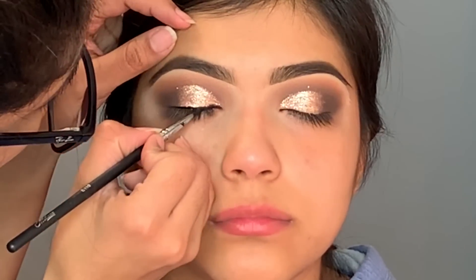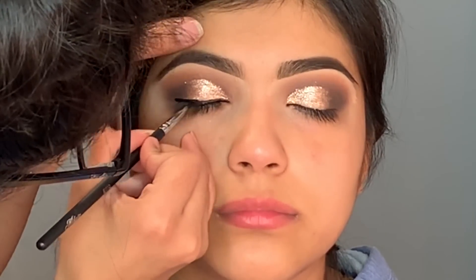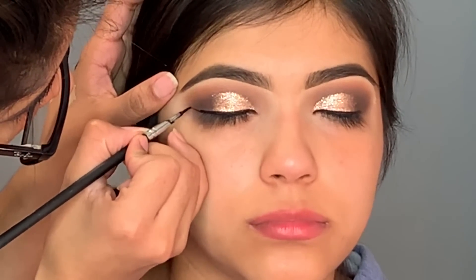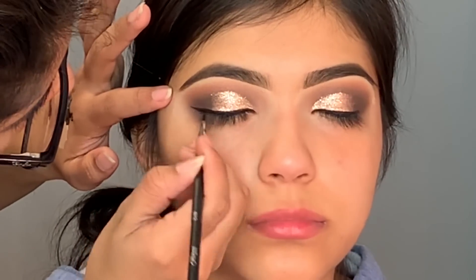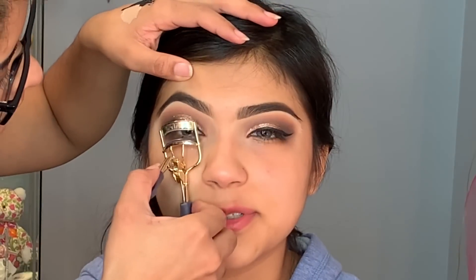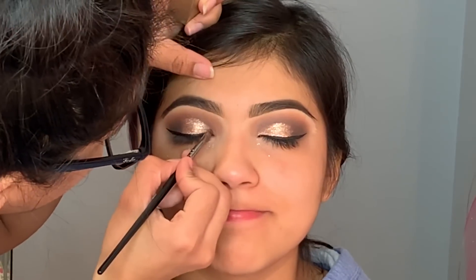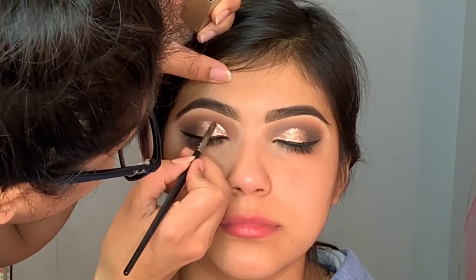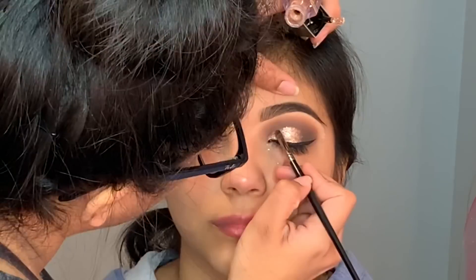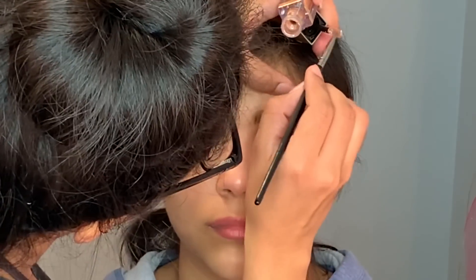Moving on to eyeliner — I'm using the ink gel eyeliner to create a little wing. I honestly feel like a wing eyeliner just makes the whole look complete. I always wear a wing eyeliner. Then I curled her eyelashes. After that I went back with the glitter again because the cut crease wasn't as defined as I wanted — I wanted it super sharp, so I added more glitter just to the edge of the cut crease and it made the look about ten times better.